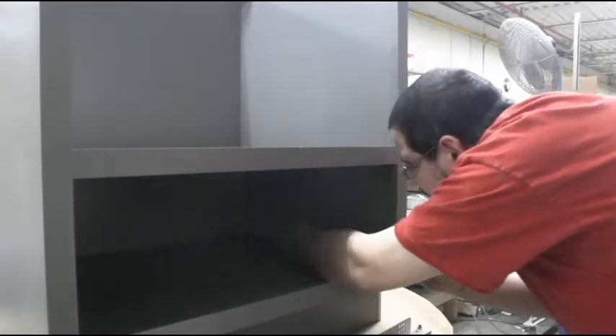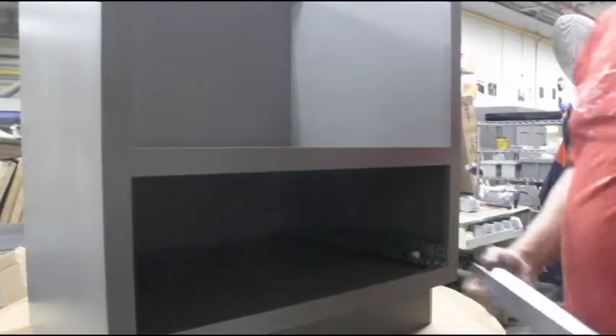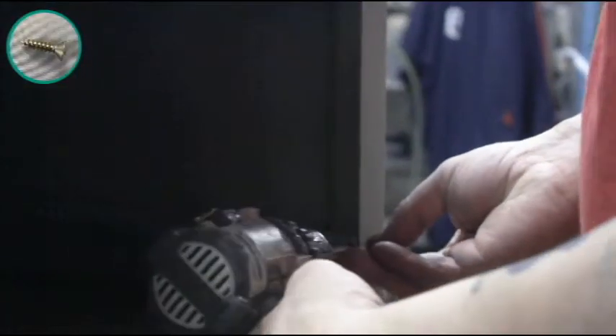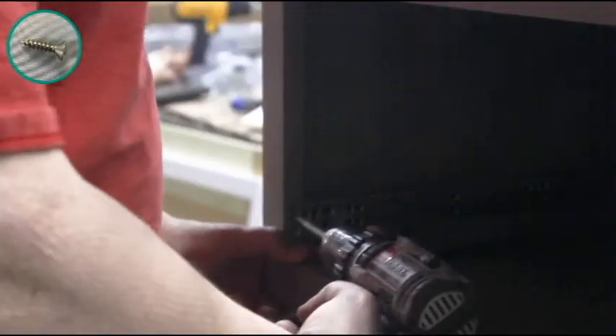Now take your drawer glides and slide them into place on your L brackets. The front of the glide should rest on the face frame. Once all your glides are into place they can be secured to the inside of the face frame using the predetermined dimple.